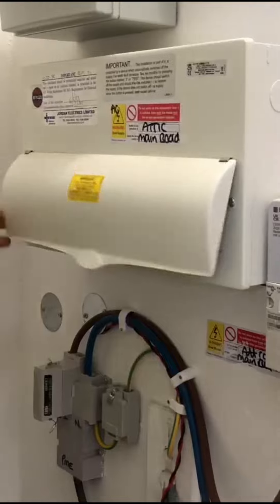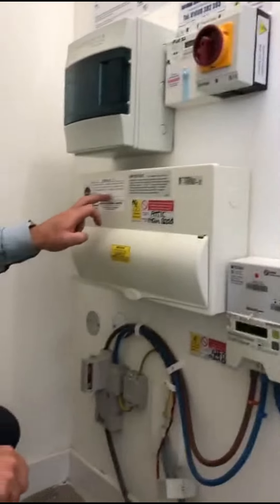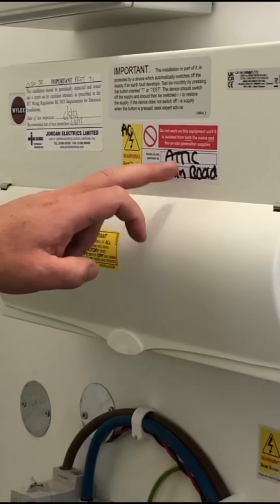That sticker on it shows when it was tested, and there's another sticker telling you when the inverter was last checked.